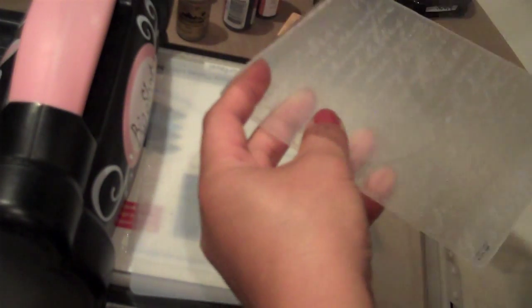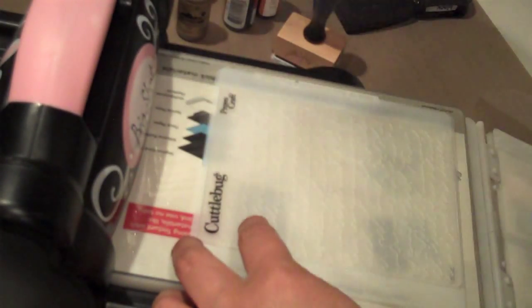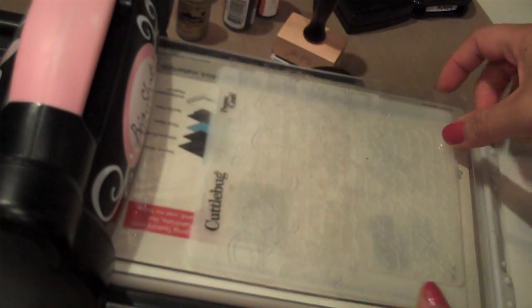I'm going to take my French script Cuttlebug embossing folder and run these through my Big Shot. What I have here is one cutting pad down, two shims, my Cuttlebug folder with the acetate in it, and the top cutting plate. I wanted to put in those two pieces of shim so I get a bigger, better impression on the acetate.